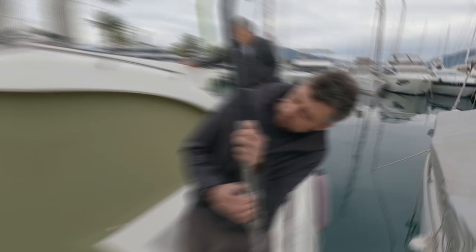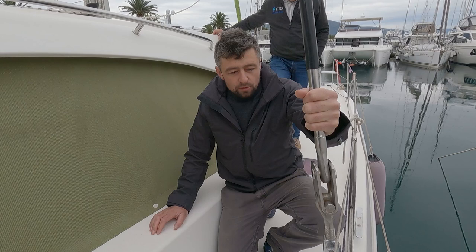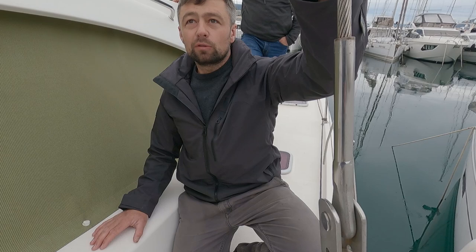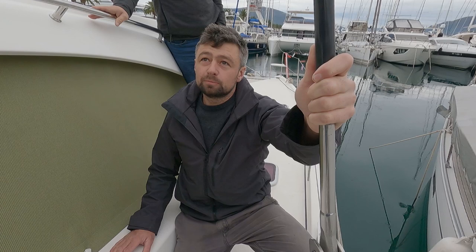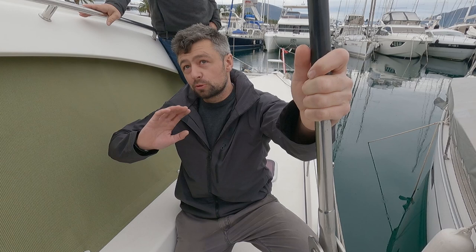On catamarans versus monohulls — catamarans have much higher loading, everything is uprated. A 44-foot catamaran would have heavier rigging than a 44-foot monohull. On a monohull when the boat heels over the wind spills out, but on a catamaran unless the boat's moving forward there's much bigger loading on the rig. They're also rigged differently — like a tripod as opposed to a monohull — mostly because of the structure of the boat.